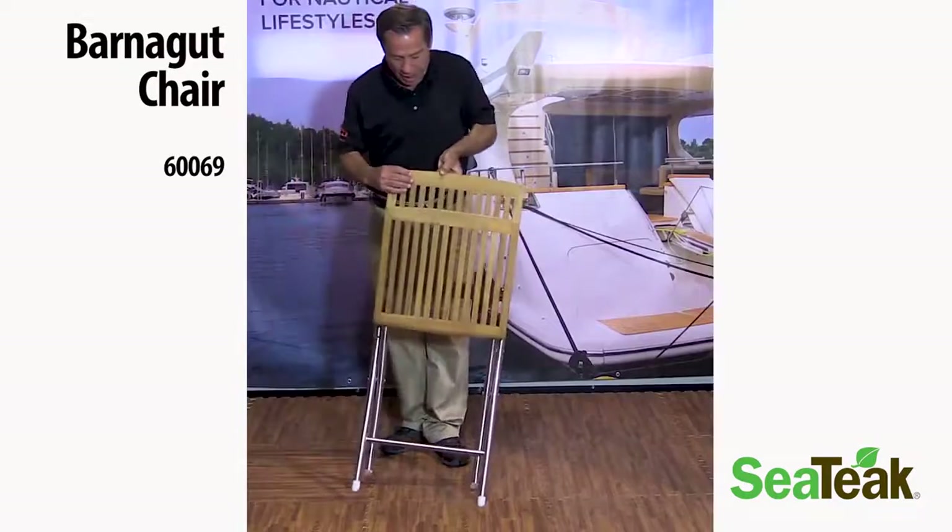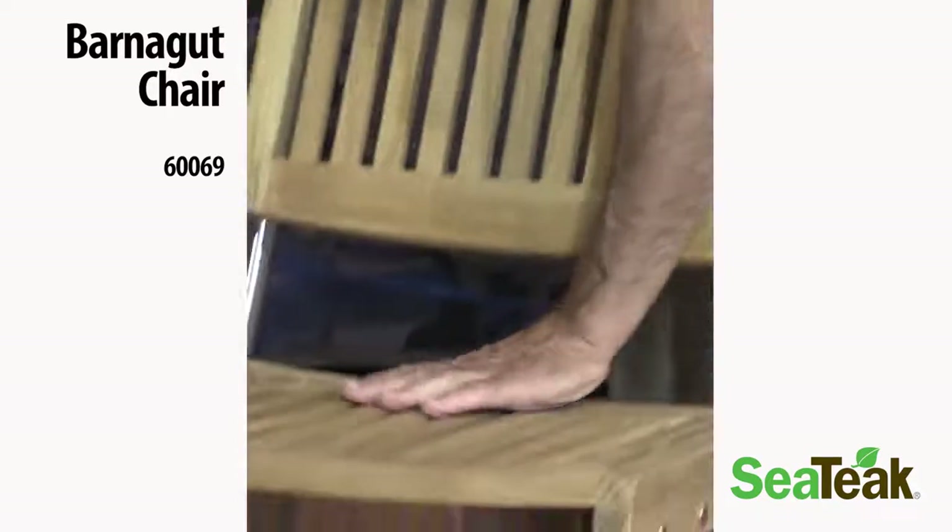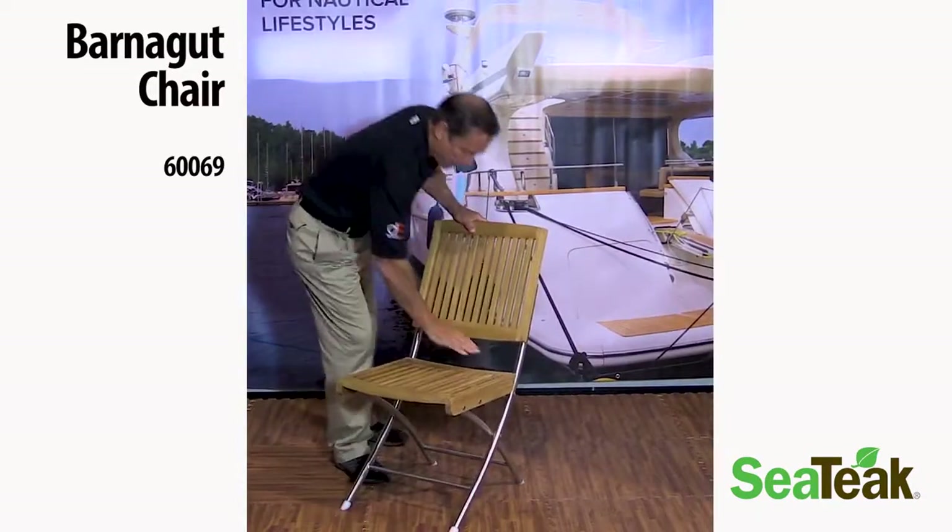In terms of opening it back up, just stand behind it and push down, snap it into place.